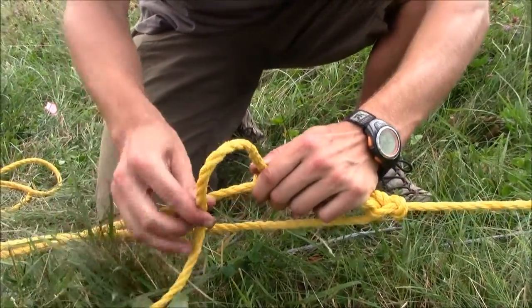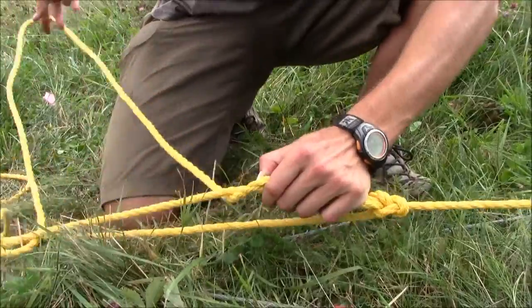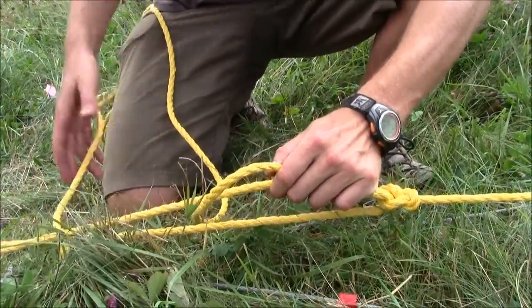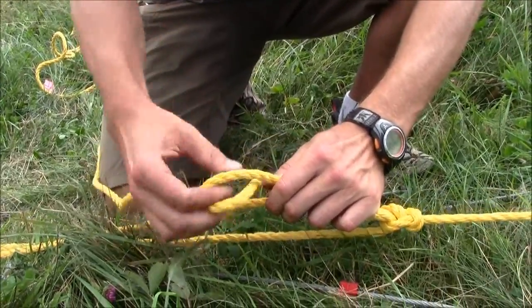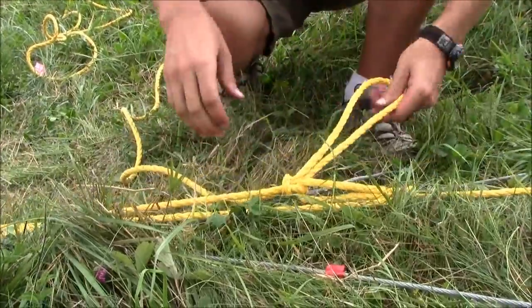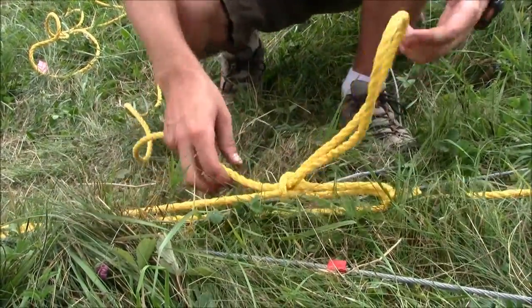Then we'll pinch our hitch, pull our rope through, take a bite and send that through and we have ourselves a trucker's hitch. The great thing about a trucker's hitch is that you can adjust tension on it fairly easily.